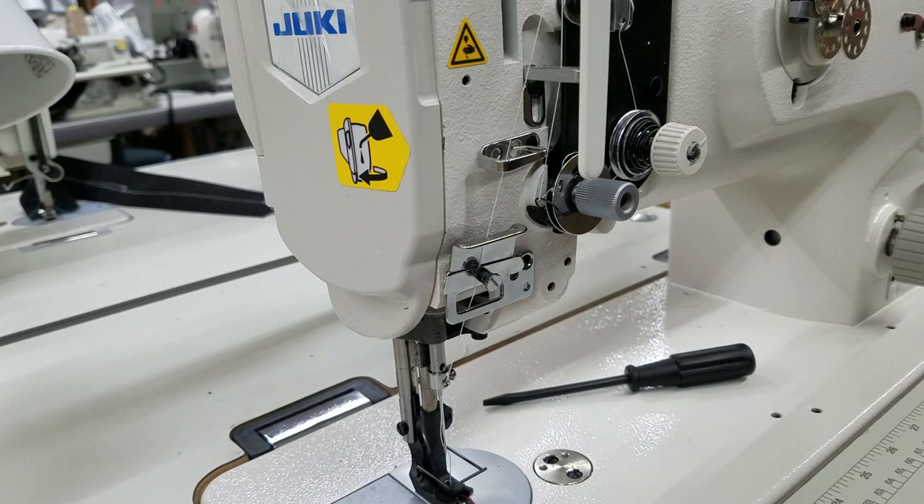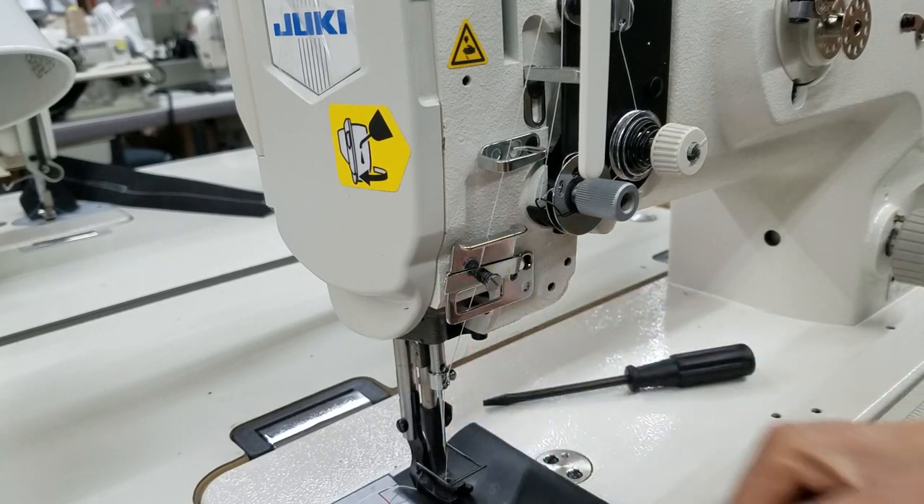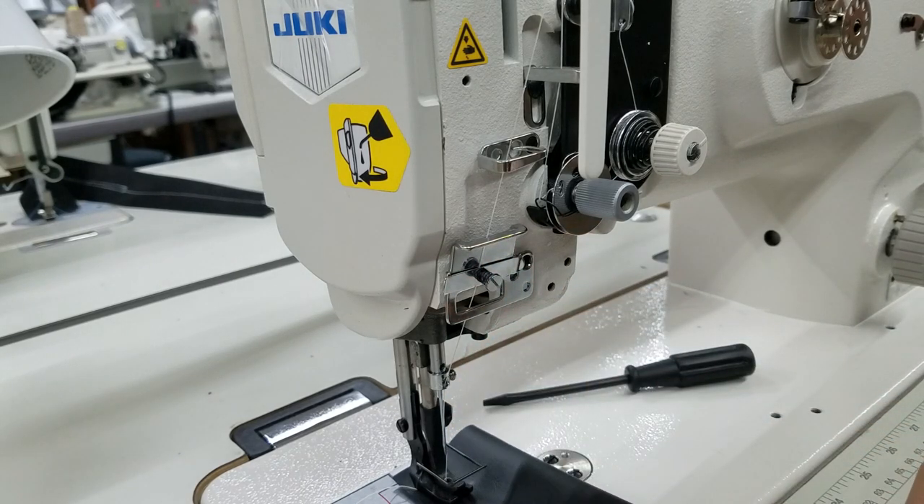This is Steve from Sewinggold.com and I'm going to do a video of common, mostly user error problems. The first one I'm going to do, I actually have my machine threaded up and I'm going to check and see if it sews. Hopefully it doesn't because it really shouldn't sew all that well the way I have this. I don't know if you could see the problem, but I will explain it after I sew.